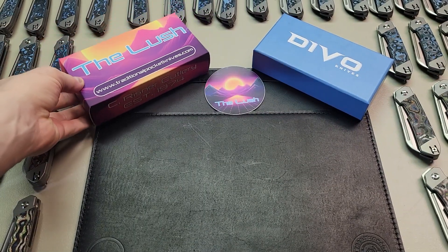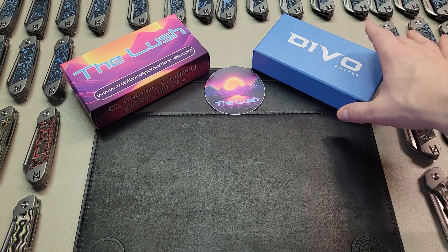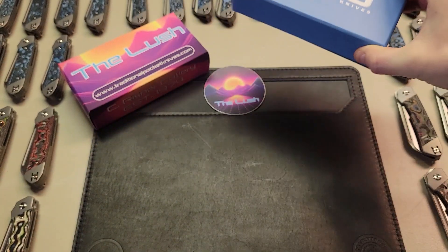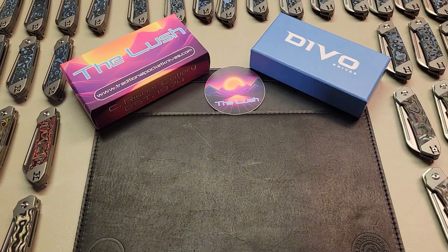It's a front flipper with S90B steel and it comes in camo carbon 80s, fat carbon lava flow, and fat carbon arctic storm handles. We'll have a more detailed video on this knife coming soon.